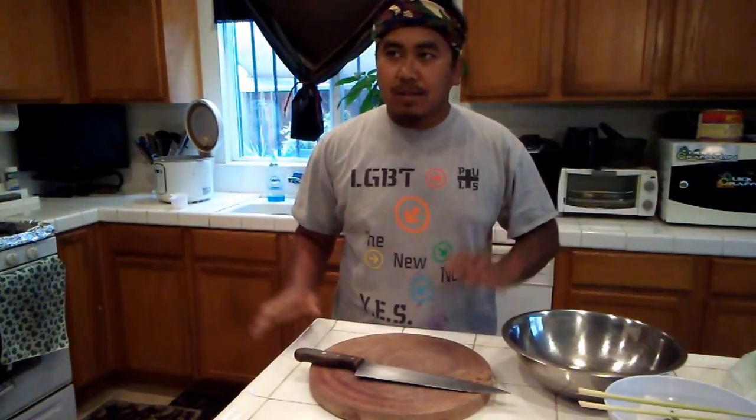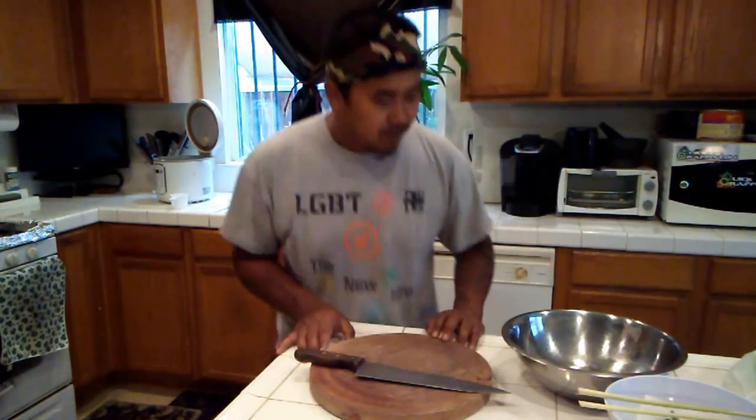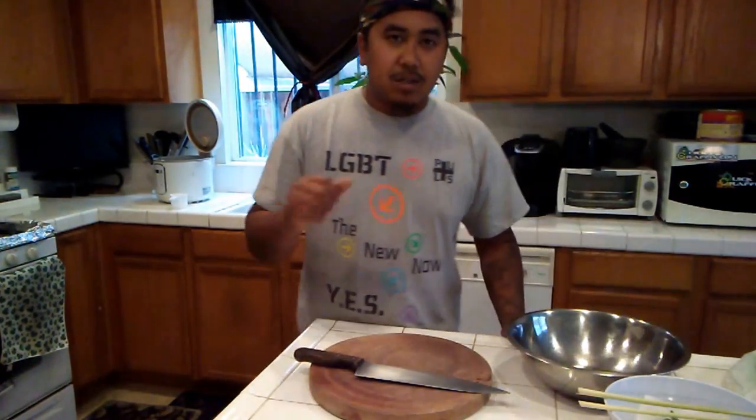Hey guys, it's Sam. I know it's been a while. The kids were off of school and it's been kind of hectic around here with them. I can't really record anything because they're crazy. Anywho.